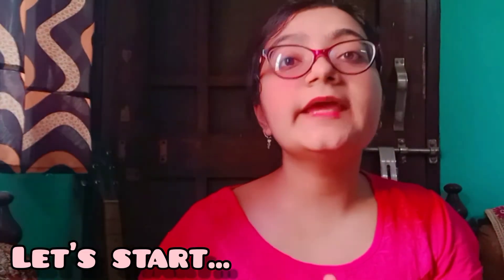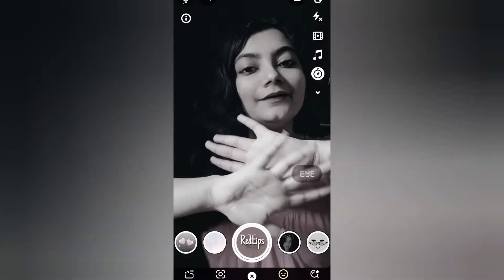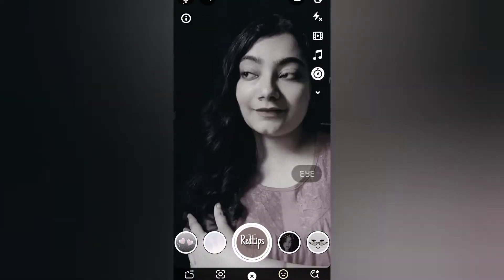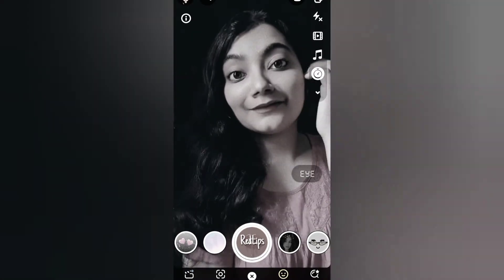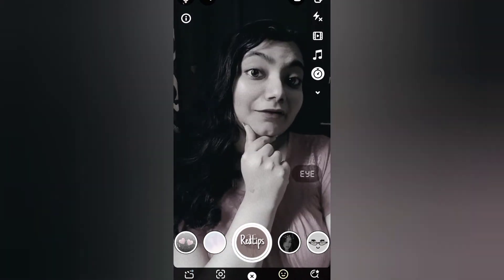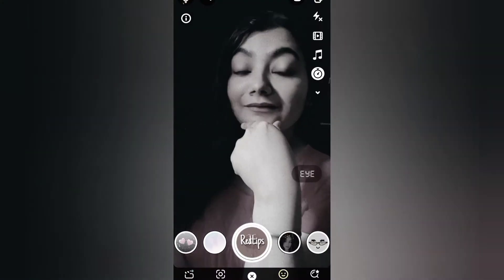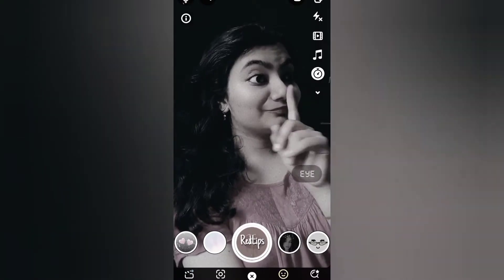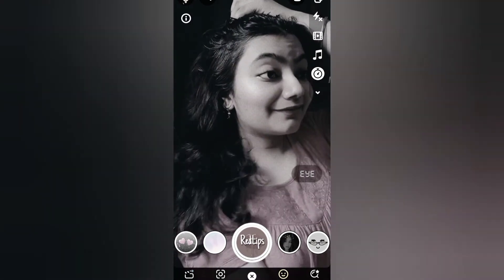I will show you how you can take a photo without the camera. So this was the first idea.